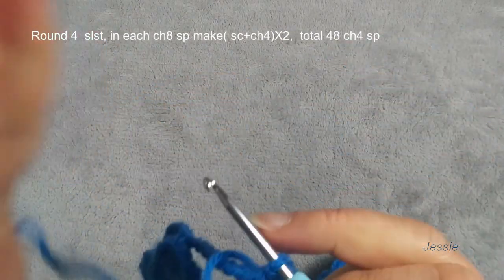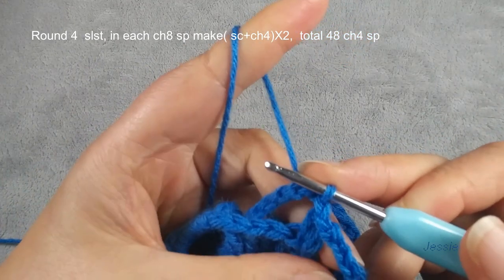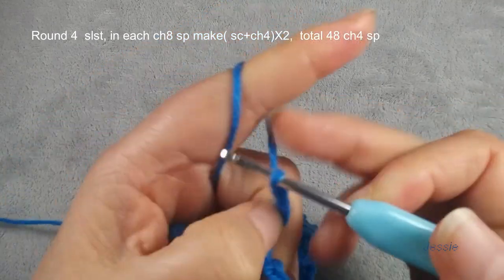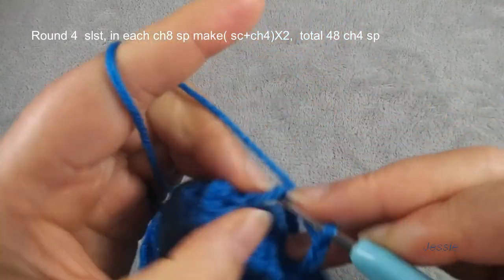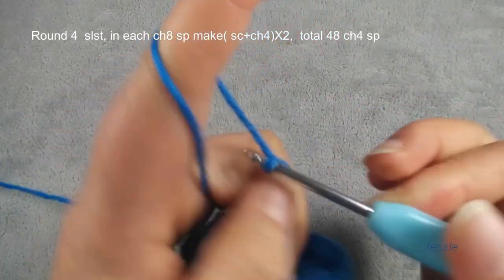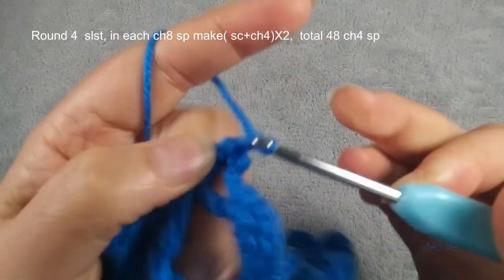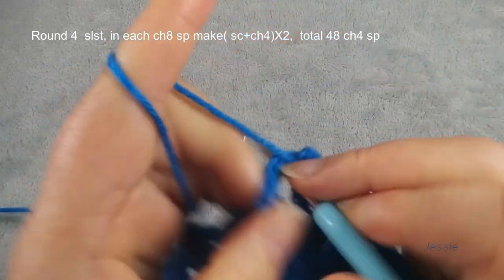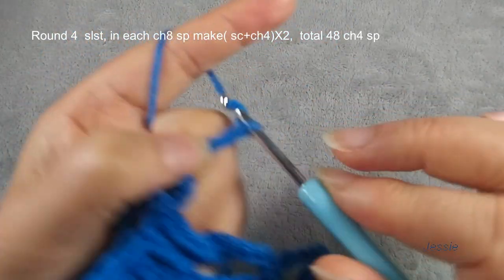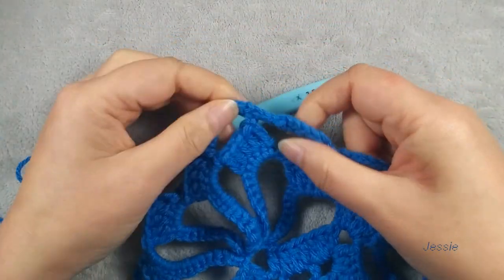Now we start to do round four. We need to use this chain eight space, so slip stitch move in. Chain one for the basic stitch, in this space we make a single crochet. Chain four, then we make another single crochet in this same space, chain four. Each chain eight space I will make two single crochets followed by chain four. Repeat this — so finish this round, this chain four space we should have 48.